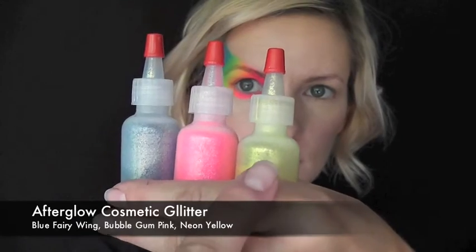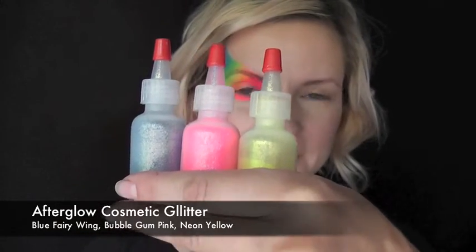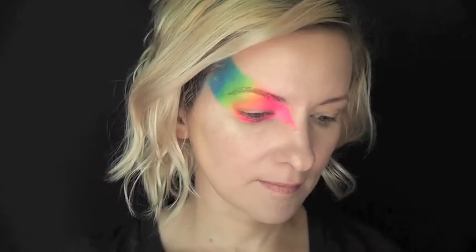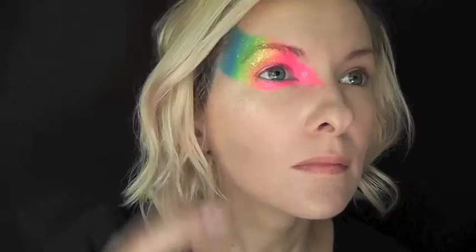Next, I'm going to be using some Afterglow Cosmetic Glitter in blue, pink, and yellow over the corresponding colors on the design. You could just use one color of iridescent glitter if you wanted to, but I wanted to make this really pop. So I'm matching the glitters to the pink color — especially this neon pink glitter looks amazing over the neon pink in this cake.